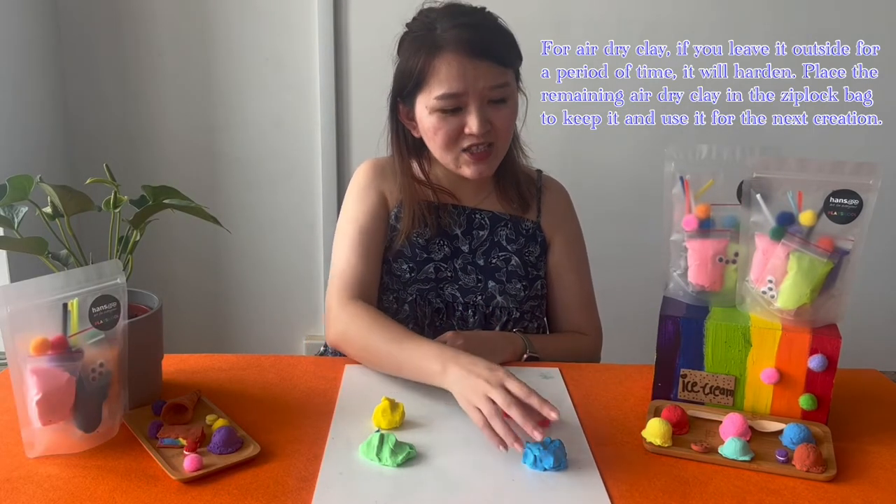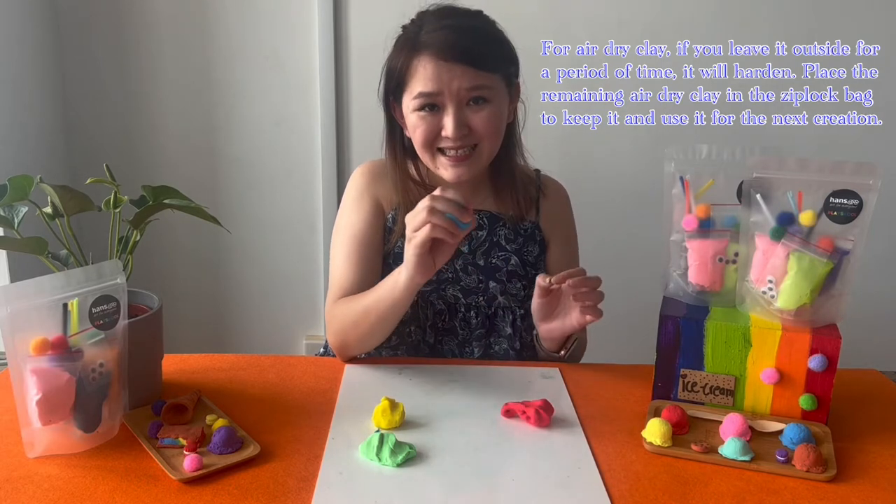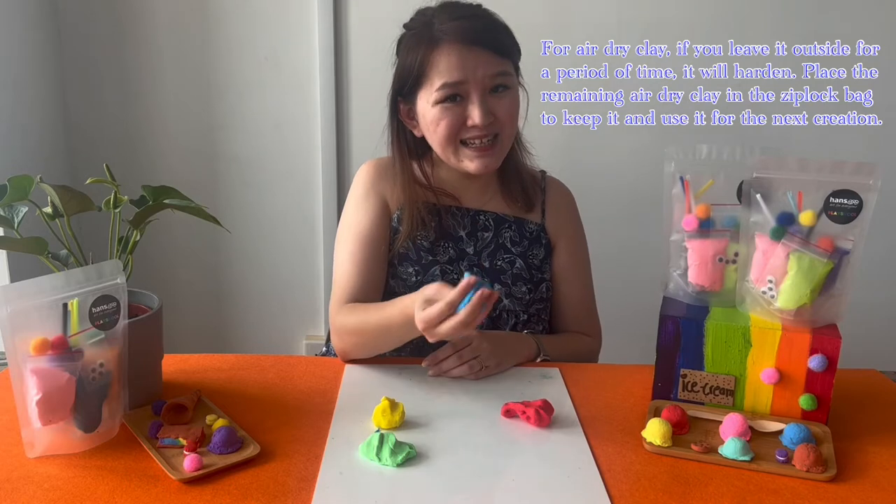Do take note that for air dry clay, if you leave it outside for a period of time it will harden. So if you are not using it, please put it in a ziplock bag and tighten it so you can use it again.